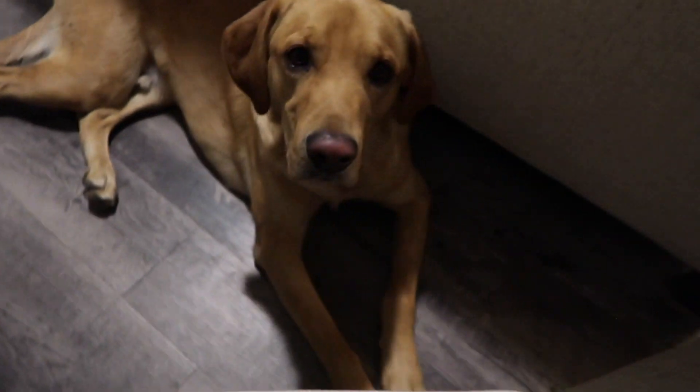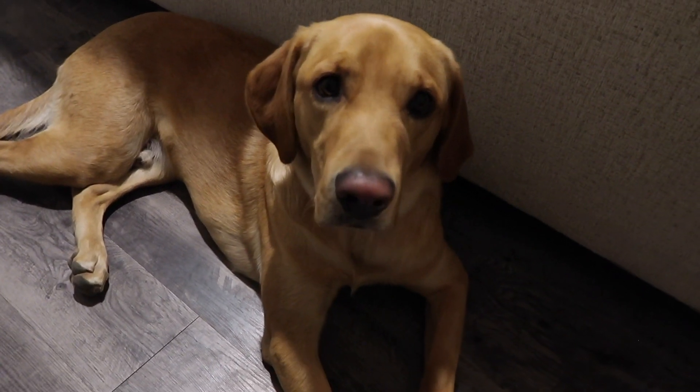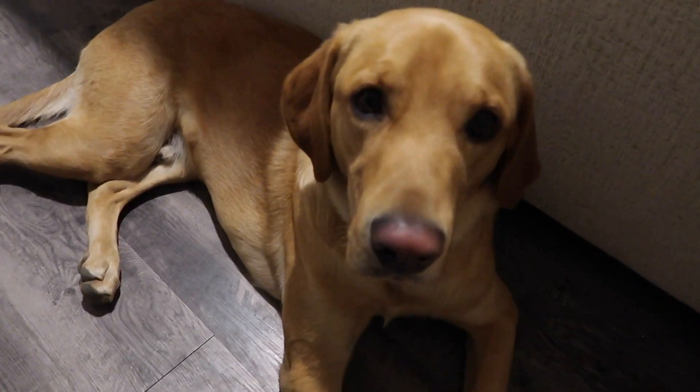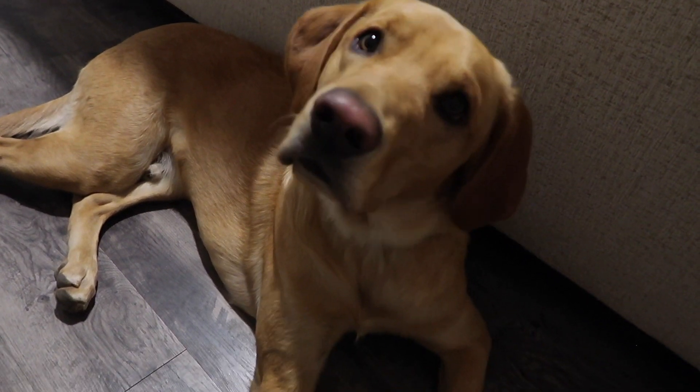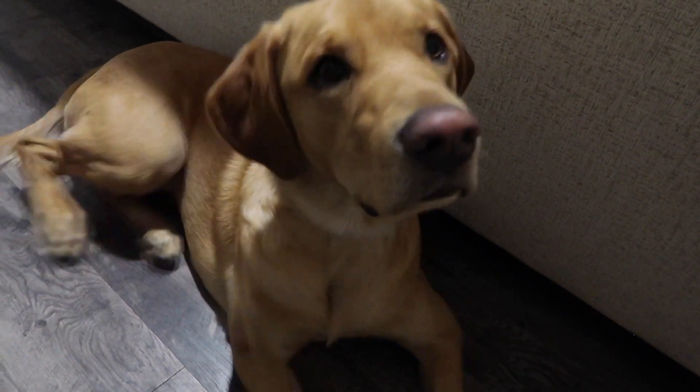Brady and I just went on our walk and he did absolutely phenomenal with our training. I just love his little face so much. In a little bit we're going to go out with a friend and head to the park.